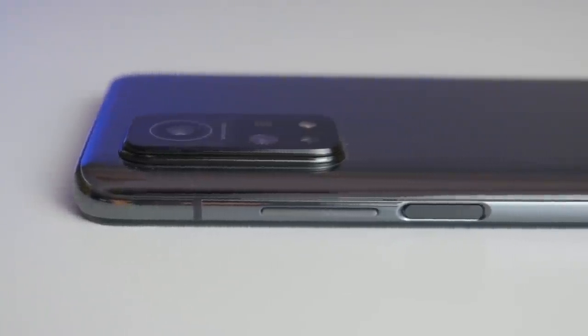This camera bump is surprisingly huge for an IMX682 sensor because I have seen other devices with the same camera sensor and those do not have such a huge camera bump. But one advantage of this huge build is that if someone comes to attack you, you can just throw the device towards them and it will definitely hurt them — so you can use it for your own protection if needed.